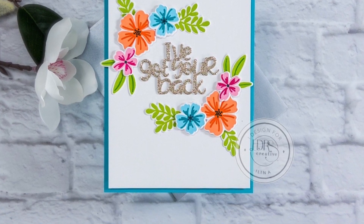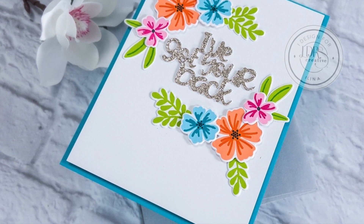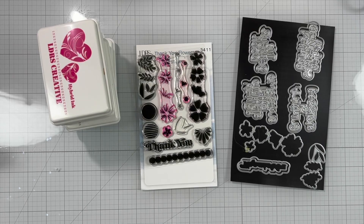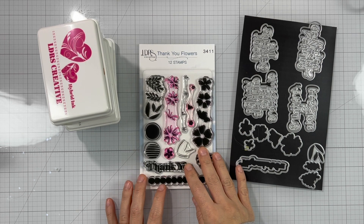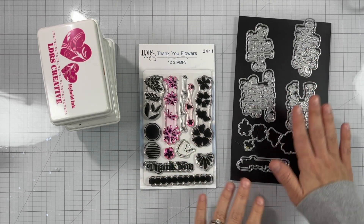Hi everyone, this is Elena Krause and welcome to another LDRS creative card video. For today's card we'll be using the Thank You Flowers stamp set along with the Everyday Words die set.